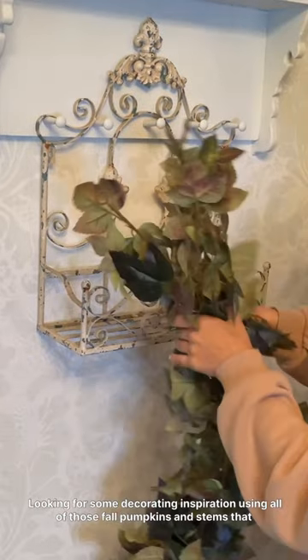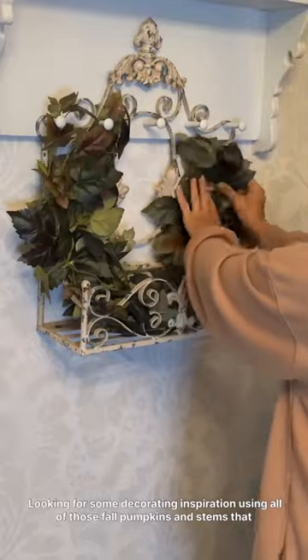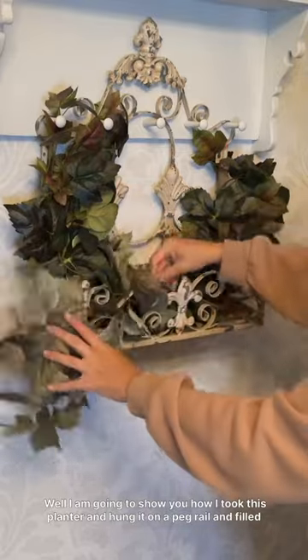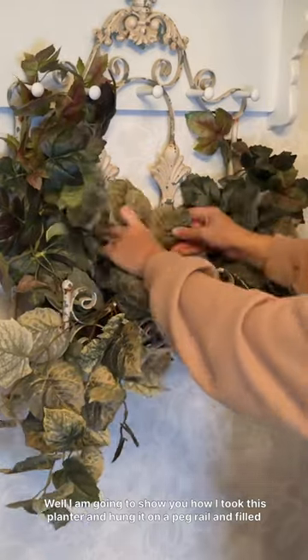Looking for some decorating inspiration using all of those fall pumpkins and stems that you may have a big collection of? I am going to show you how I took this planter and hung it on a peg rail and filled it full of vines and pumpkins and dried florals and all of those rich fall colors.